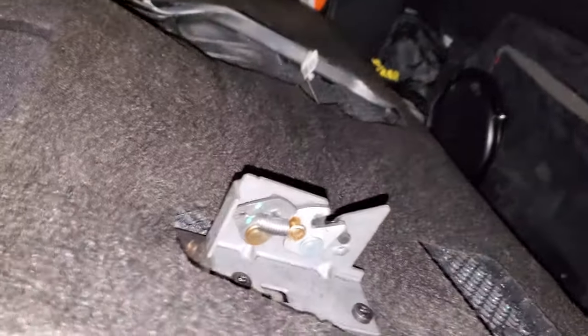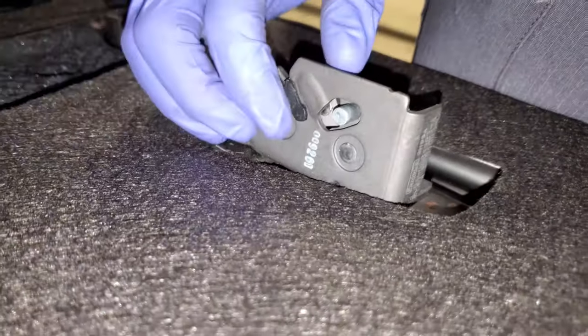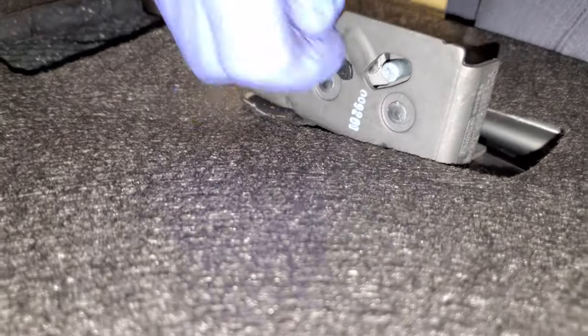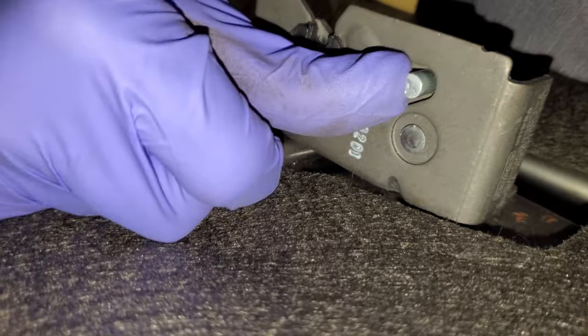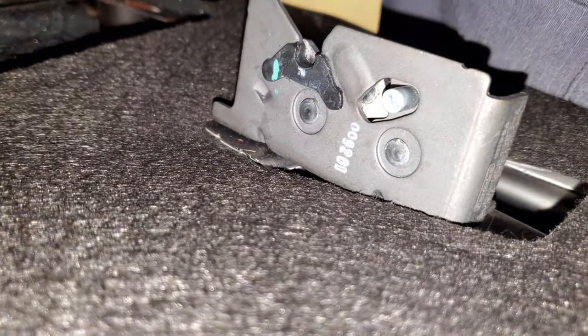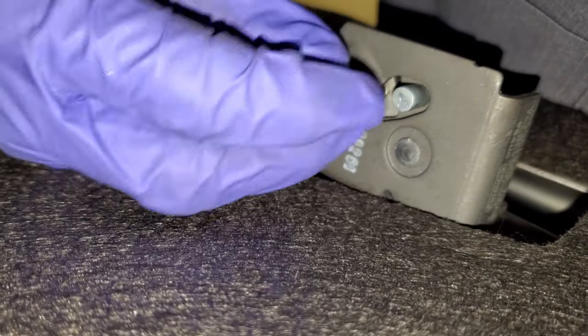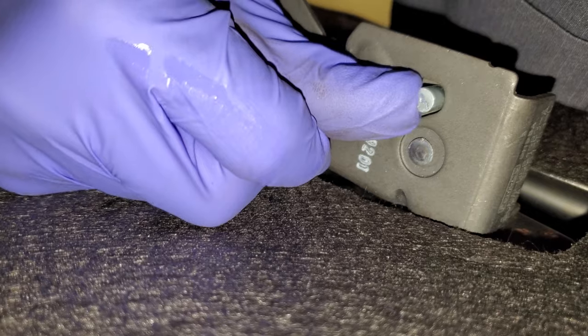Go ahead and pull your back all the way down and you're gonna see your back seat like this. Just to recap what we did: behind the seat, you're pulling up on this lever — that's what you're doing. Maybe push the seat towards the wall just so that there's no resistance in depressing this little button.